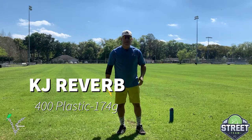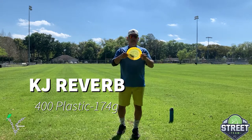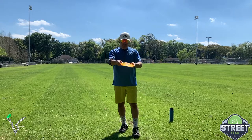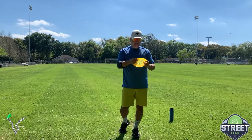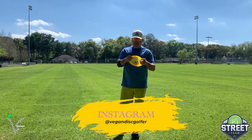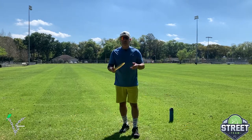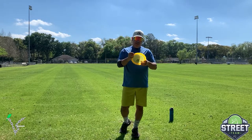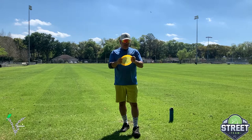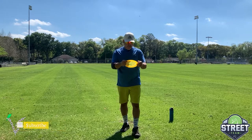What's up guys, George Gio Garcia coming at you with another review, this time of KJ's Reverb. This 400 plastic feels absolutely amazing — it's gummy but not overly gummy. And seeing them throwing it, you know this thing is good. The profile looks very beefy, and watching KJ throw it, you know it is overstable.